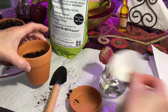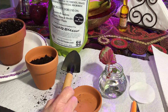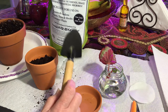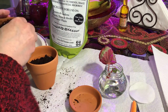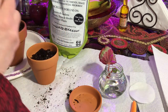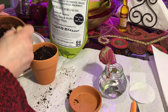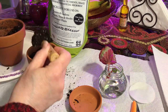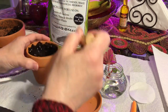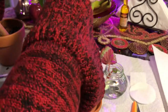I placed a coffee filter at the bottom and added some horticultural charcoal at the base — it filters harmful bacteria. Now I'm adding the potting soil; it's Espoma, a general purpose soil.